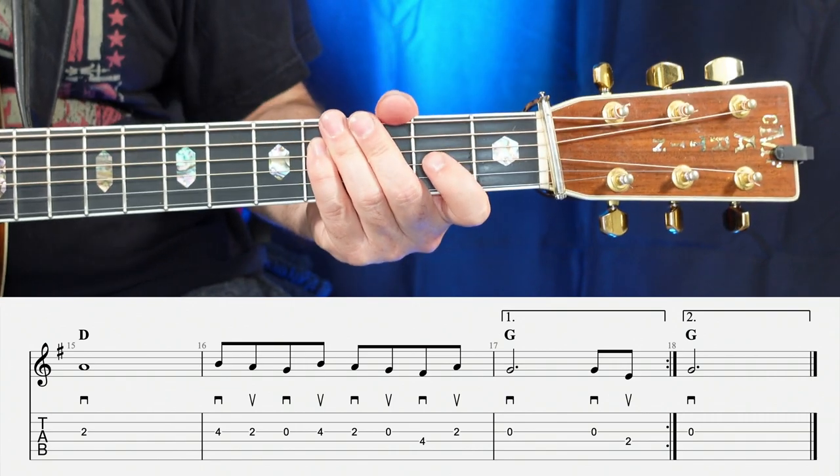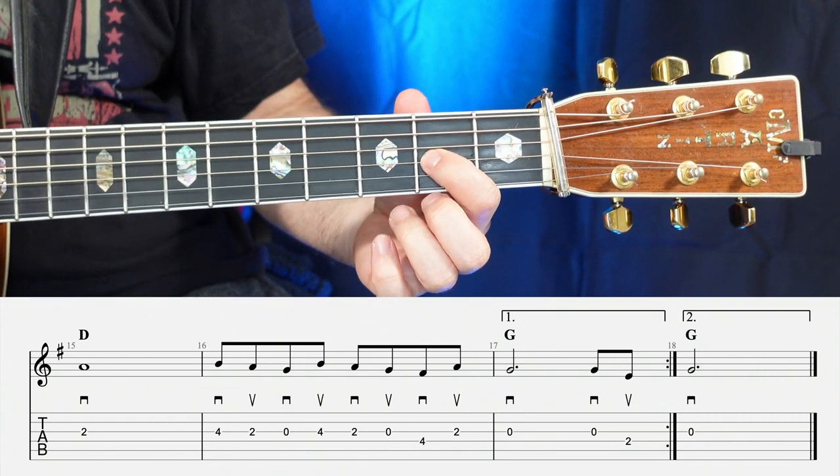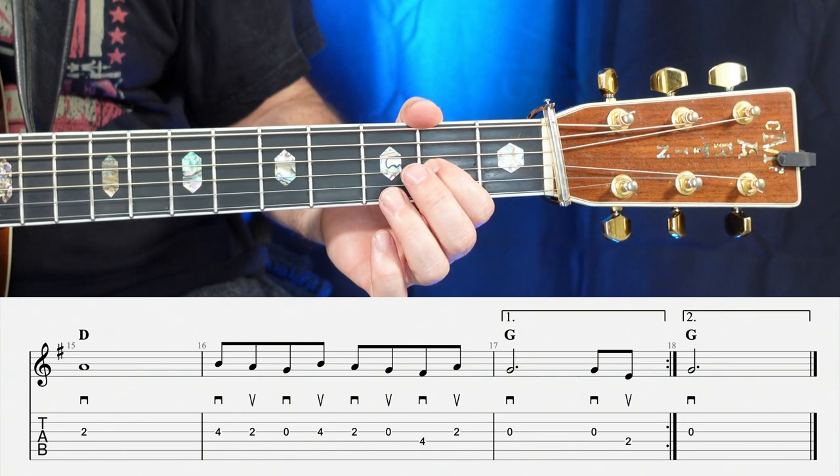Moving on to the 15th measure, all we're going to have is one note on the second fret on the G string, or the A note, and we're going to hold that for four beats — one, two, three, four.